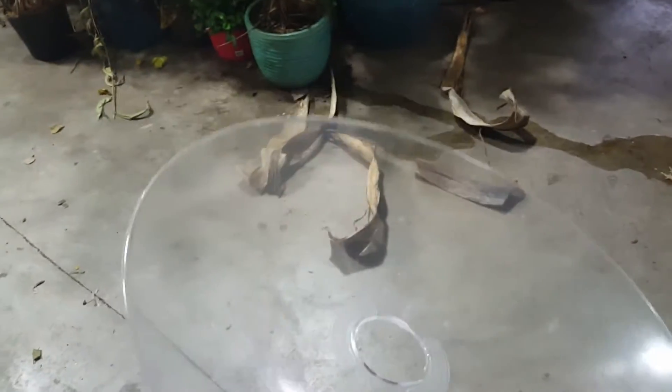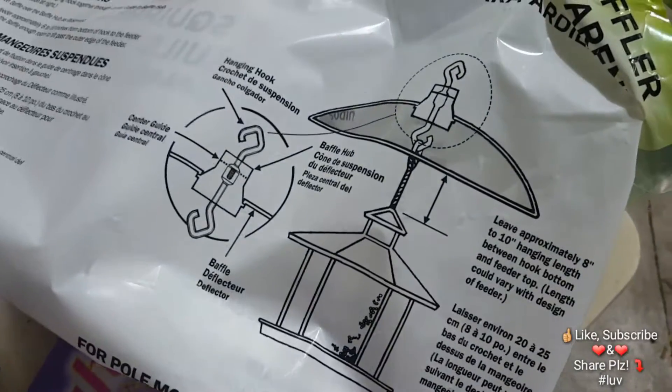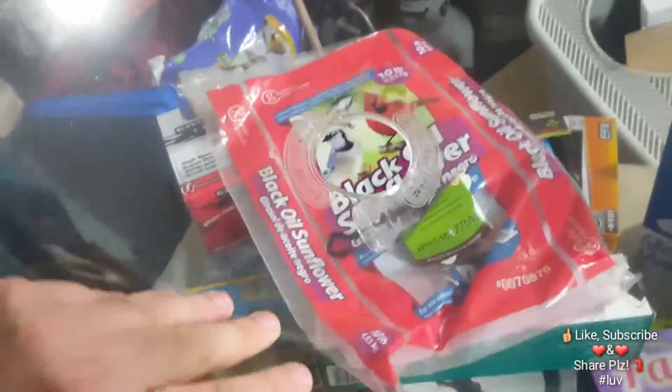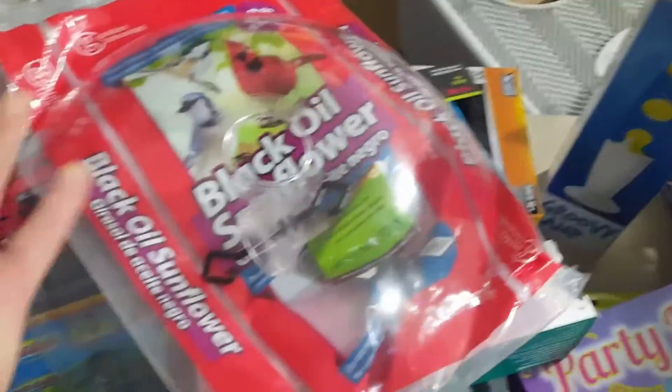I got it at Home Depot — you may have seen it in one of my other vlogs. It has this little hangy thing that goes in it. The idea is that squirrels are supposed to fall off and not get to the bird seed. I'm skeptical, but if this works that would be fantastic. I have a lot of bird feeders outside and I feel like I feed the squirrels more than the birds.